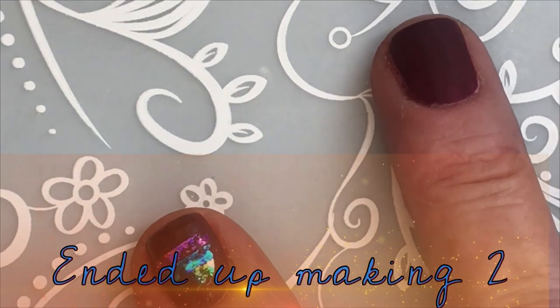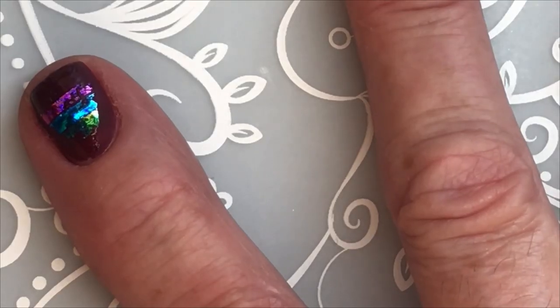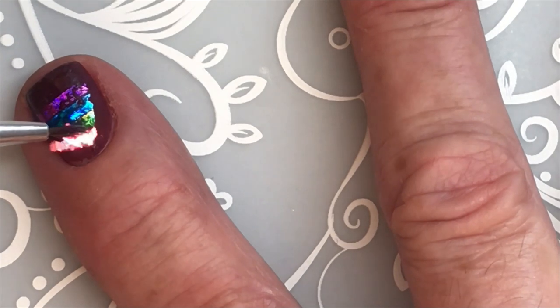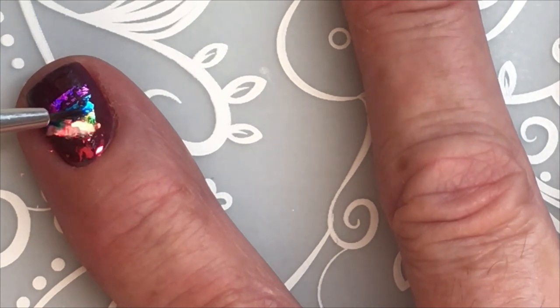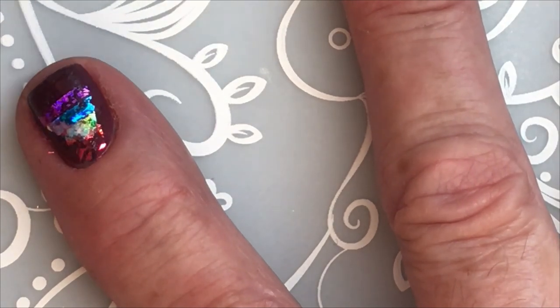I got these flakies — I'm going to add some flakies. Just one, because my nail is so small. Not too much space — I mean, my nails are short.